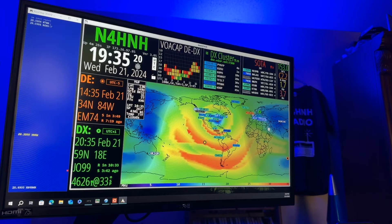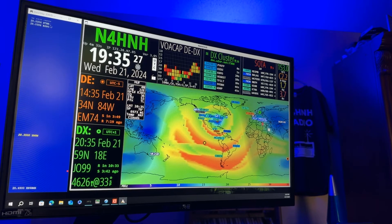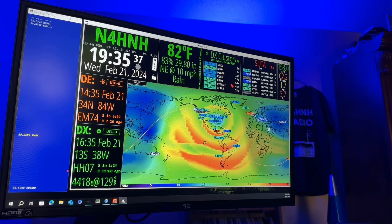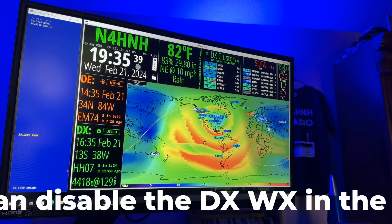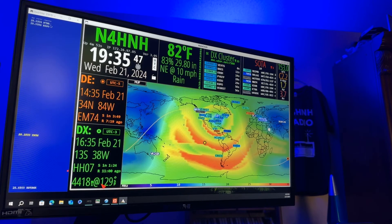Because you can look over there at a glance and know — do I have a chance of working them or not? Right now we don't have a chance of working Europe on the 10 meter band — the orange has already moved away from Europe. Let me find one here. I'll click on this 20 meter contact — 14,190, PY6FP. He's 4,418 miles away, as you can see down here in the lower left. My beam heading short path would be 129.